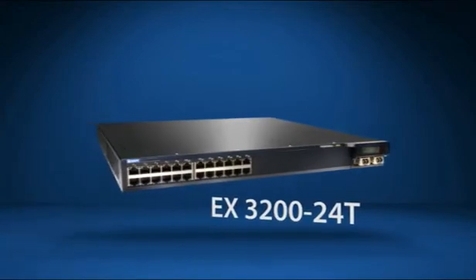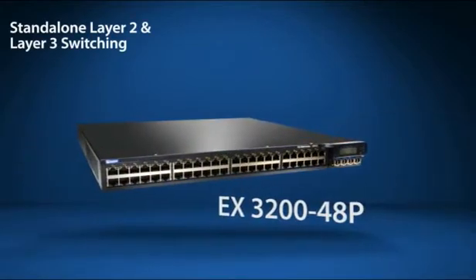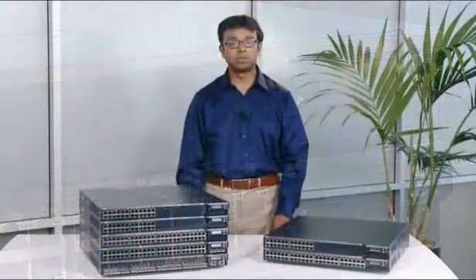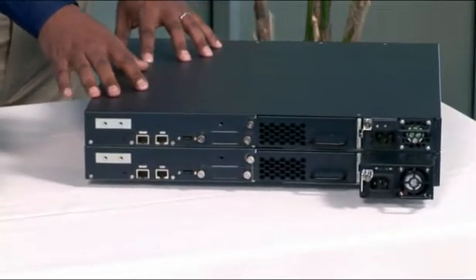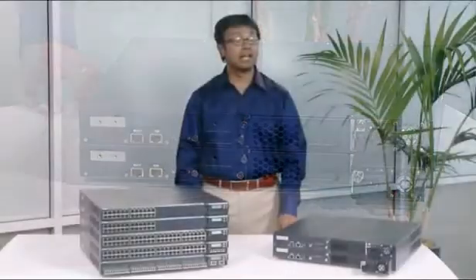The EX-3200 series switches are similar to the EX-4200, offering flexible, stand-alone layer 2 and layer 3 switching for low-density branch or remote offices, or small LAN segments in larger networks. The EX-3200 series offers the same 24 and 48-port 10/100/1000 Base-T options with full and partial PoE, as well as modular Gig and 10 Gig uplinks. The EX-3200 series switches also feature a modular field-replaceable power supply and a fan unit, making repairs quick and easy.